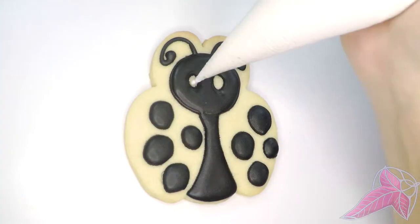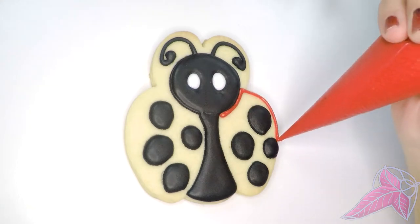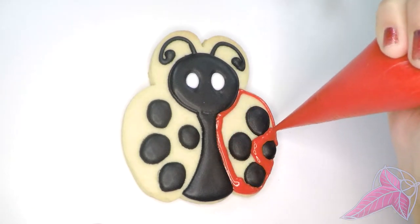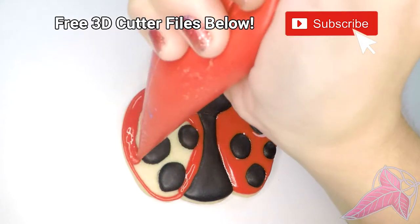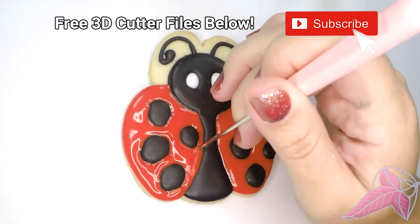This cutter shape can also be used for beetle cookies. Speaking of cutters — like to 3D print? All my STL files are downloadable for free! The links are below.